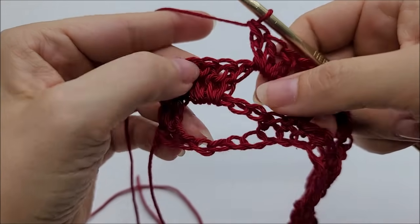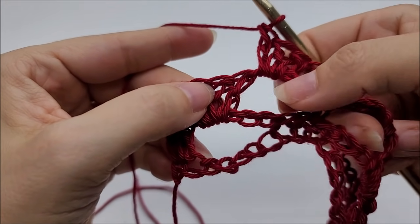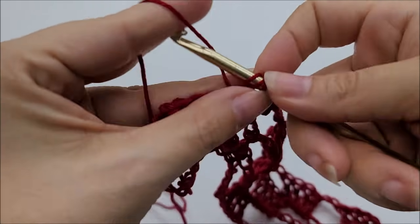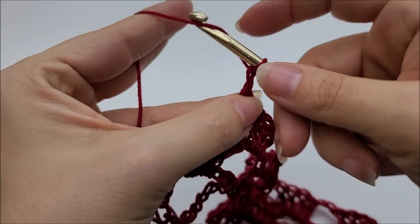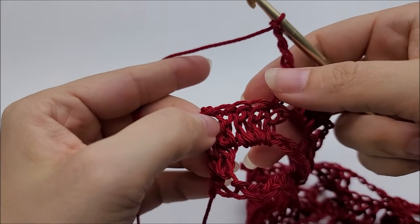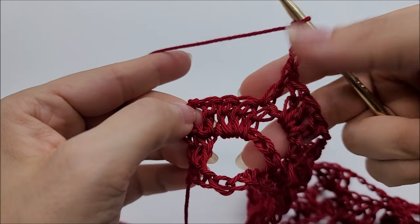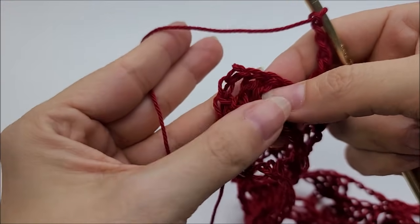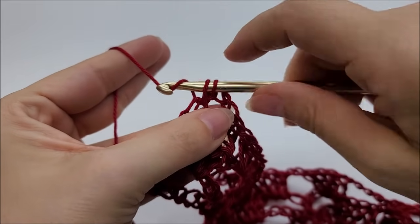Coming to the end of Row 3: after working 3 double crochets in the last chain space and one double crochet into the next double crochet, chain 4. Instead of putting a single crochet in a chain-3 space, just skip the remaining double crochets and put a single crochet into the top of the last stitch to end Row 3.